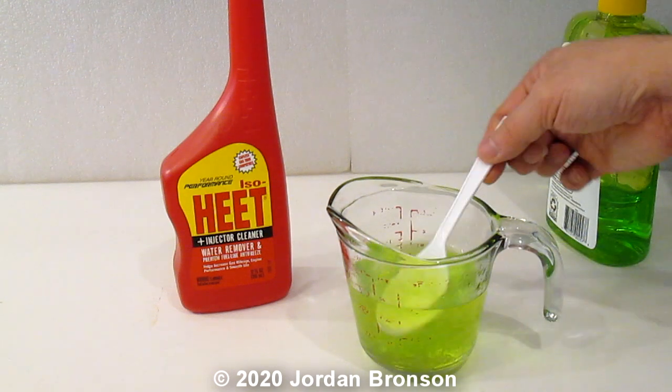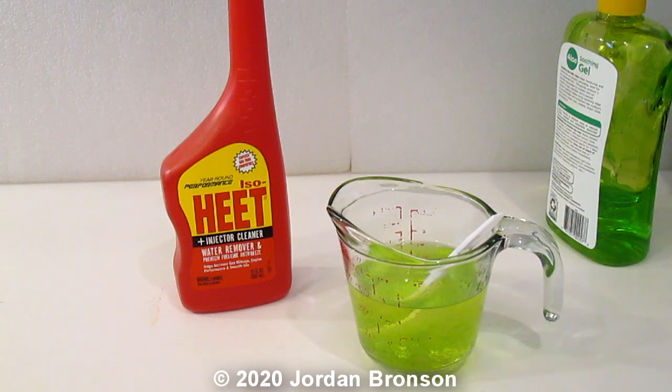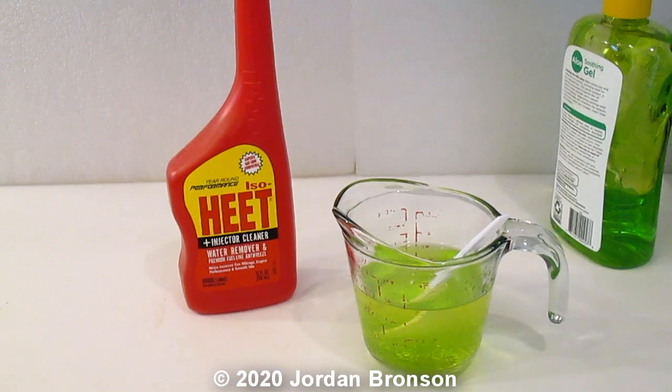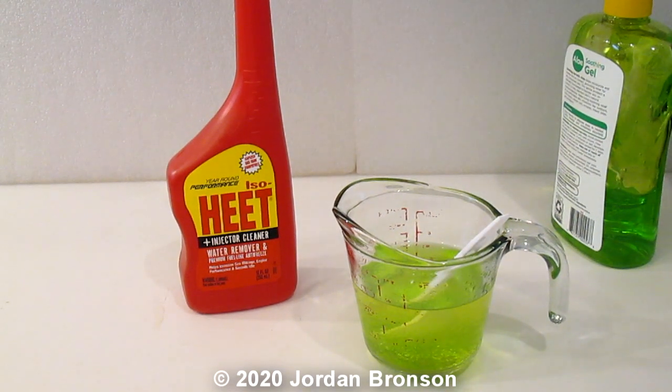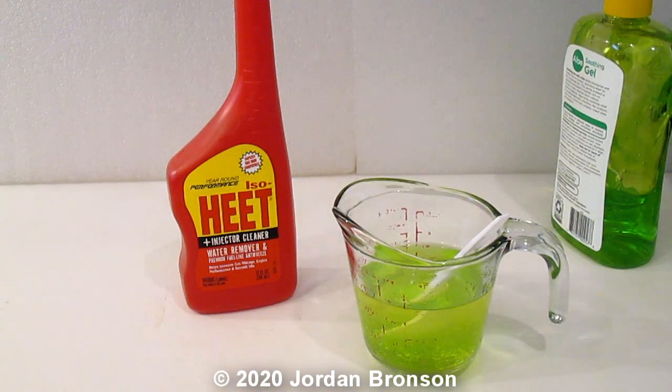That's a little thicker now — just wait a little bit. I'm going to come back to my gel and add a little color into it. I'm going to drip just a little color in — I'm going to do green because I like green. I hope I didn't put too much in there.